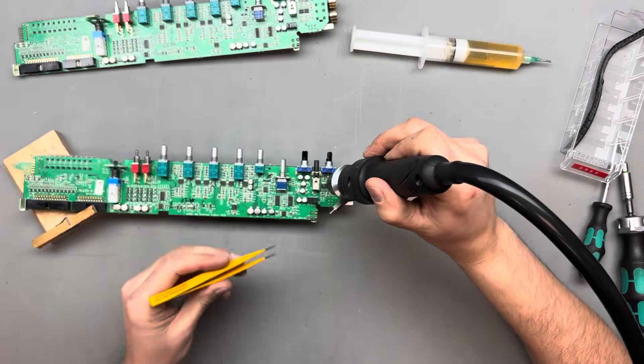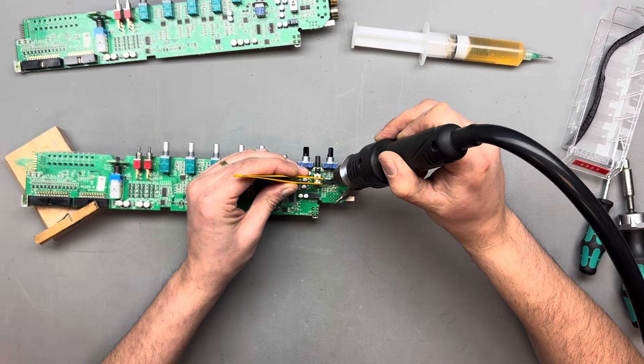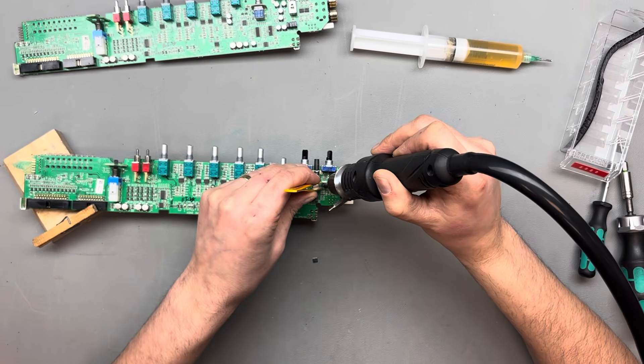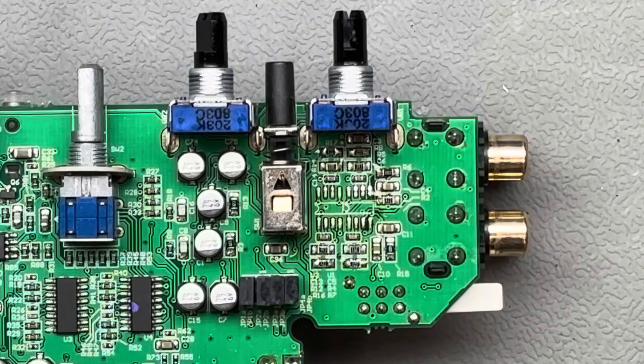Replacing a few operational amplifiers doesn't just take a few minutes — this repair took about 40 minutes to complete. The flux I prefer to use is the SMD 291 from Chip Quick, which works great for this type of job.